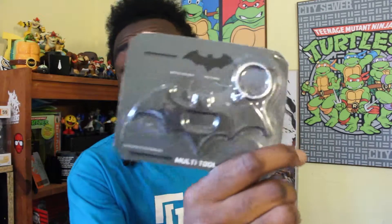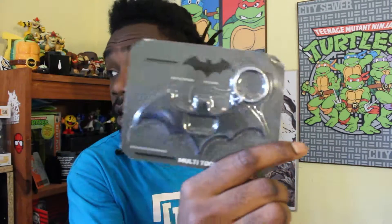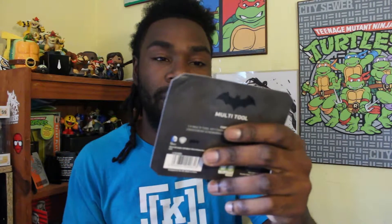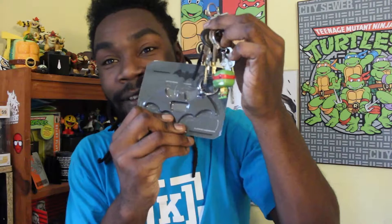We got a Batman keychain. It's a multi-tool. It has like a bottle opener on it and it's a keychain. Definitely going to put that on my keys right next to my little Raphael. Put them next to Raph.